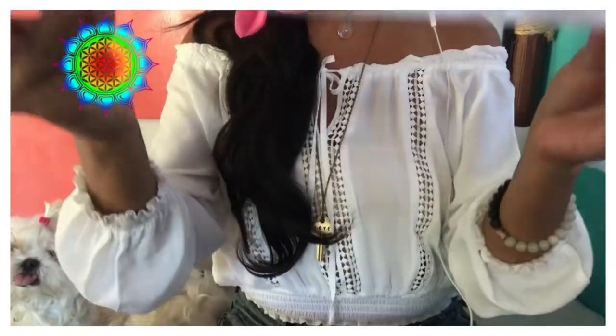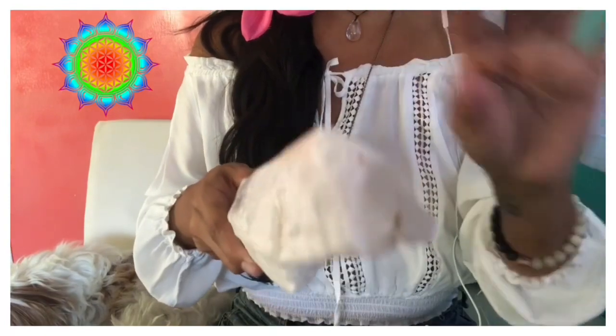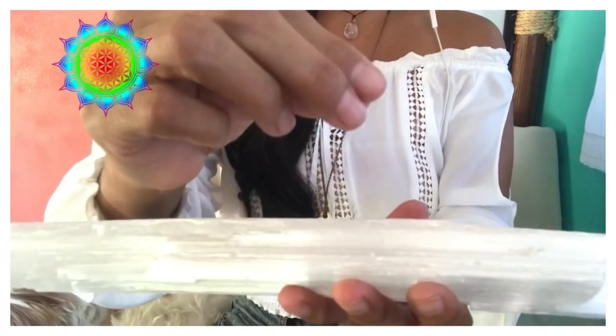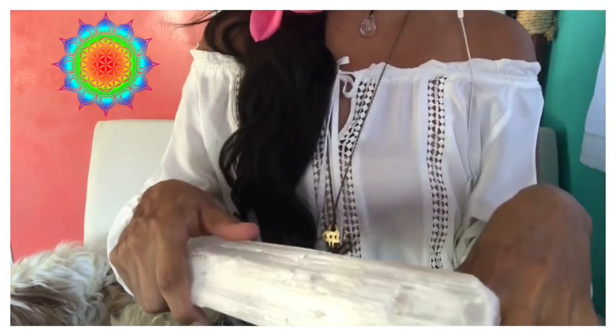We're going to start by combing the aura to clear all the chakras. Make sure that you have worked on the lower chakras. Now the Soul Star is about four finger widths from the top of your head. We have the crown chakra right at the top, and then four finger widths up we've got the Soul Star chakra. Some would say it's the eighth chakra, some would call it the ninth. I personally call it the ninth chakra — I believe the eighth is your Earth Star, then we move up to the higher crown which is the ninth.